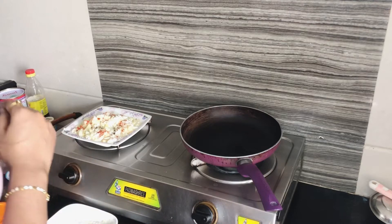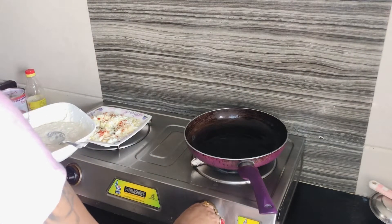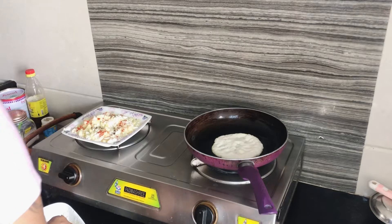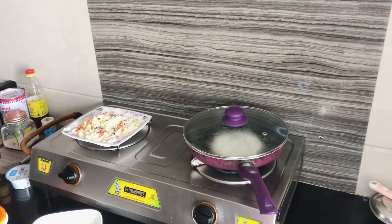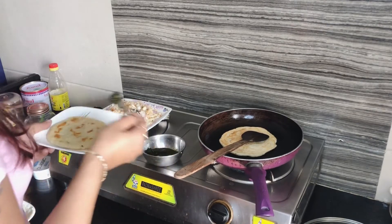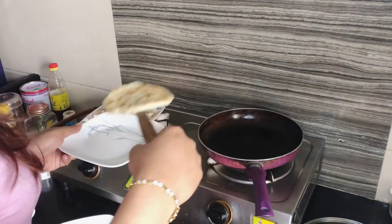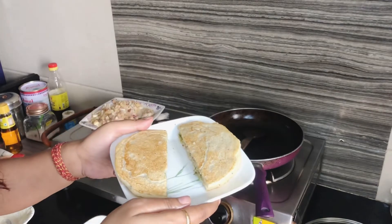You can add any oil — olive oil, refined oil, or butter. Now the oil is heated, then we add the batter. Cover it for a little while and add a little bit of oil. You can also add this with tomato sauce.